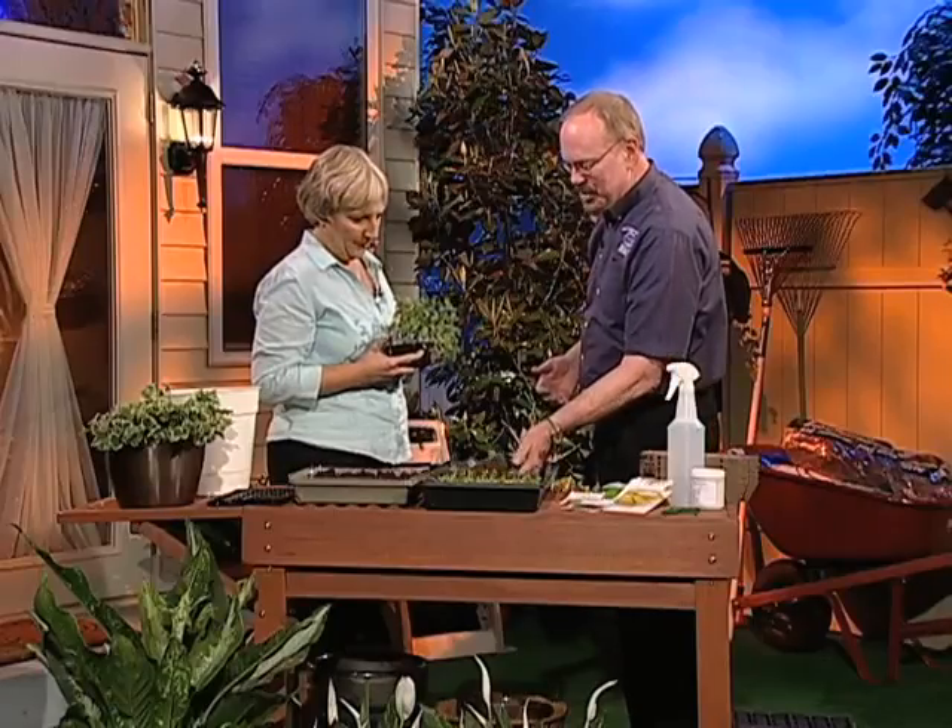I enjoy walking around the garden centers and buying transplants and planting them, but it's just as exciting to start your own transplants from seed. There are a lot of different materials available out there that you could purchase and use, and we're going to talk about that today. I'll show you some of the ones that I used for today's show.